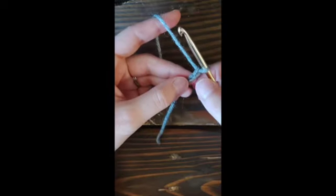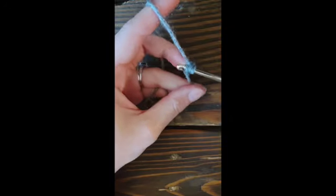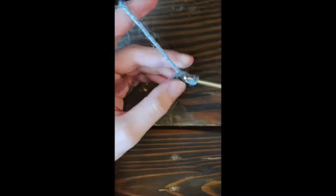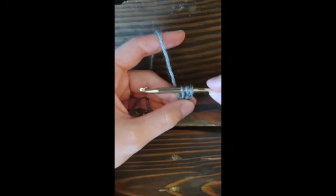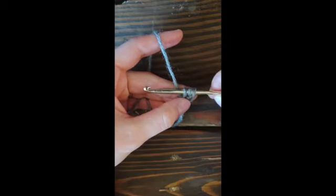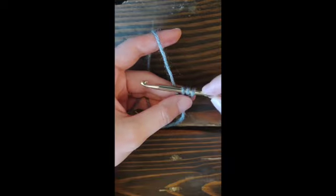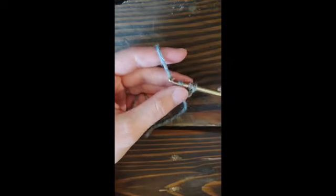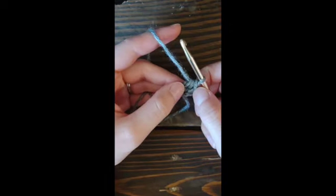In the first chain that you created, you're going to yarn over and insert your hook into that chain. You'll end up with three loops on your hook like this. Pull it up so they're nice and even — this loop you just pulled up will be like the base chain of your row of foundation half double crochet. Then yarn over and pull through that one to create the bottom chain, and yarn over again and pull through all three.